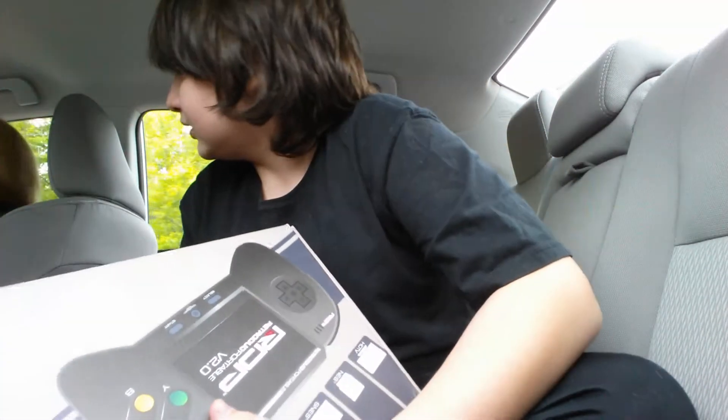So this has been opened, but it doesn't really bother me because all the stuff's in there. So I opened it up — oh God guys, the camera just fell. Nope, stay.